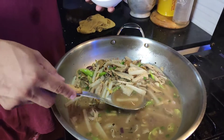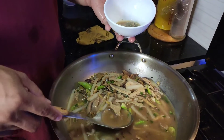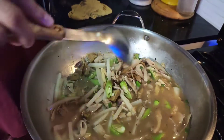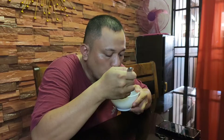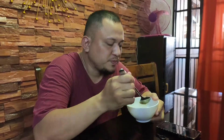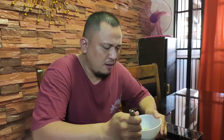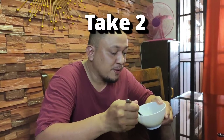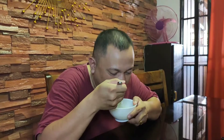Mga pips, tikman ko na po ang ating papaitan. Okay na po siguro yan, tikman natin. Sarap! Masarap po ito pag maanghang — masarap kainin yung mga exotic food kagaya nito pag maanghang.